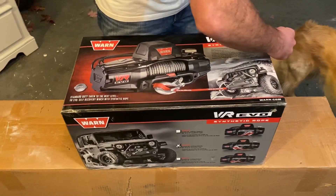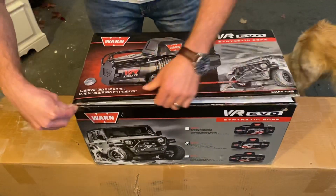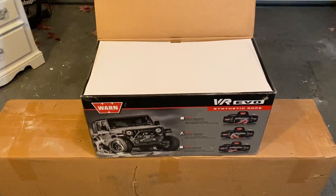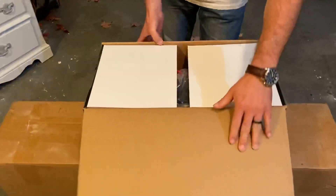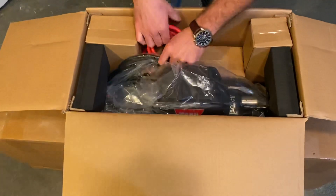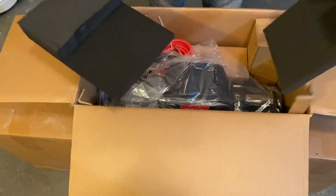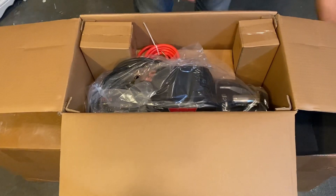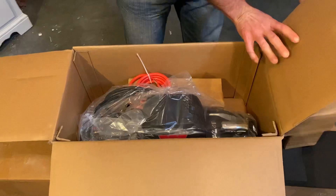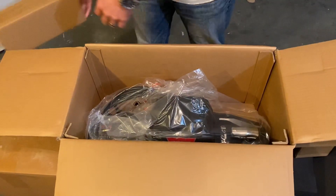All right, so this is going to be the first time opening it up. Pretty excited about it. Let's see what it comes with. Looks like we've got some power cables — those are attached, which is cool. They packed this really well with some really dense foam, which is good. We've got quite a few different boxes here we'll have to go through.